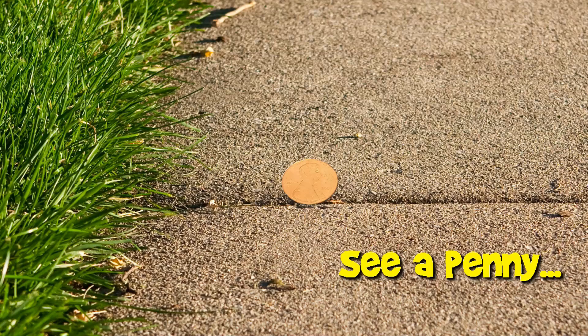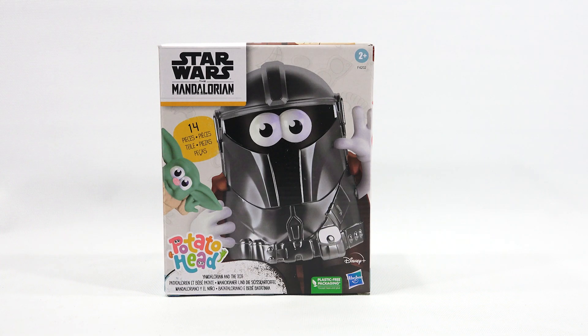You are now watching a Lucky Penny Shop product feature. Hey, it's Lucky Penny Shop. Thank you for stopping by today. Another new item from Hasbro. I need to say thank you to them for sending this to me for free to show you on video today.